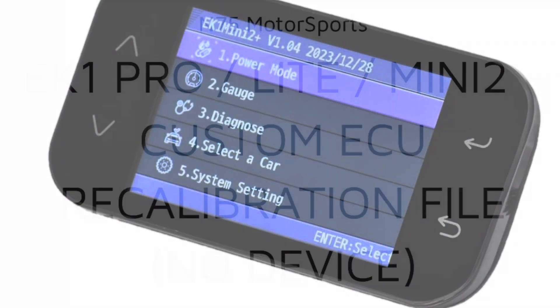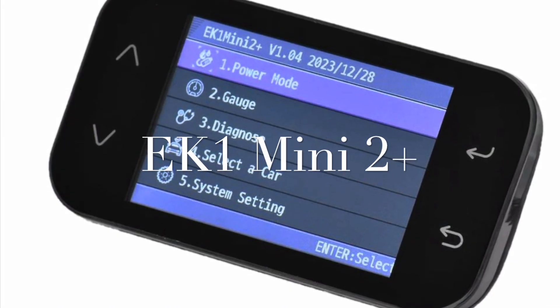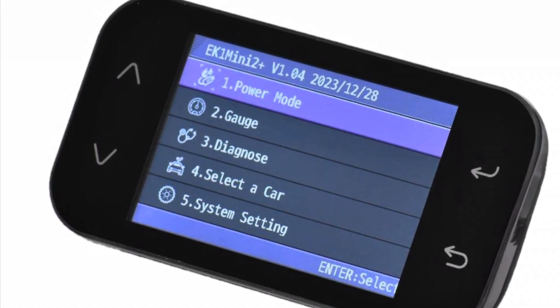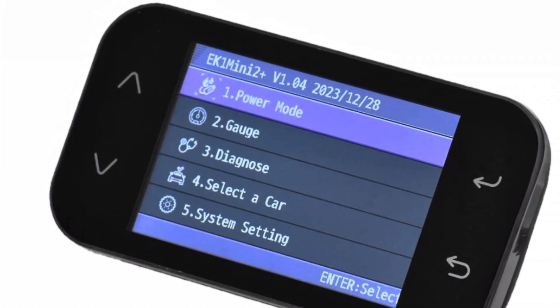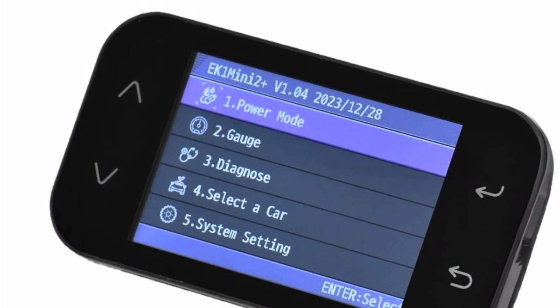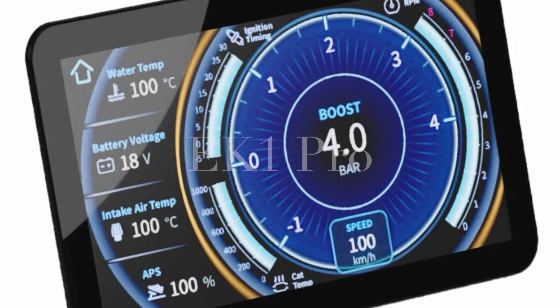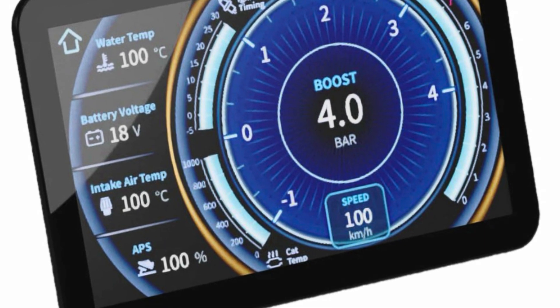The second option requires the purchase of an EK-1 device. There are a few different EK-1 devices to choose from. We chose the EK-1 Mini due to its size, but if you're looking for a full-time display with beautiful graphics and gauges, I would recommend the EK-1 Pro.